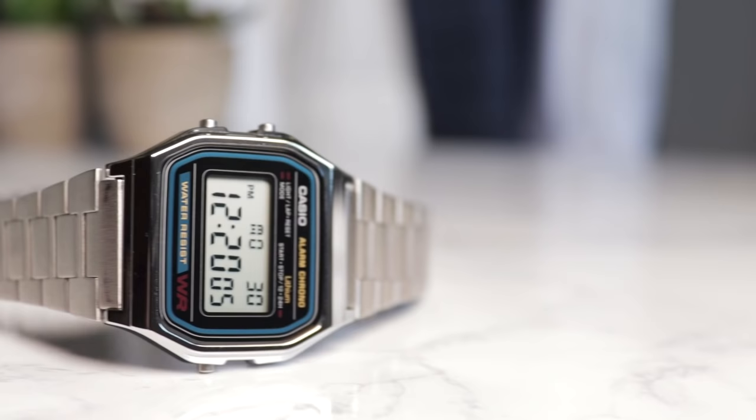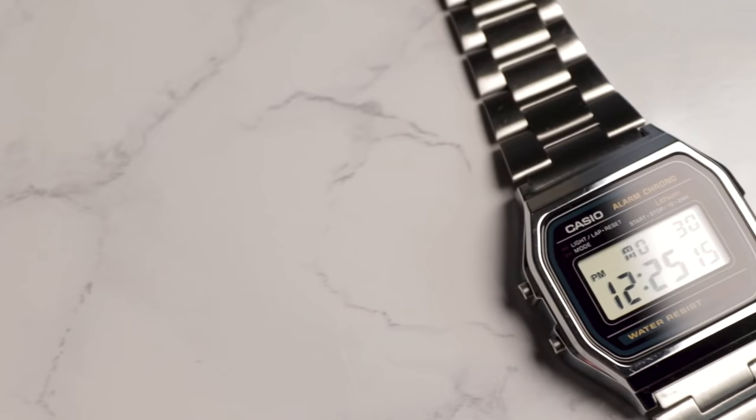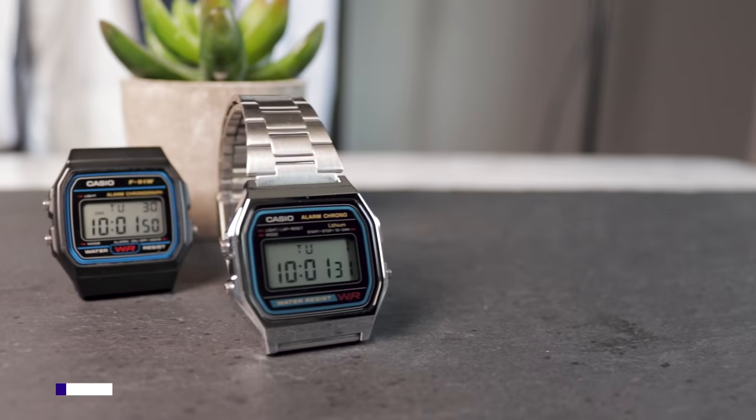I previously reviewed the F91W, which you can find a link to in the iCard above, and there will obviously be many similarities to that review. This version is another low-cost bargain from Casio which has been around for many years, and may in fact be the preferable choice for a lot of people. As with other great value Casio watches, this comes in at an astonishingly low price.